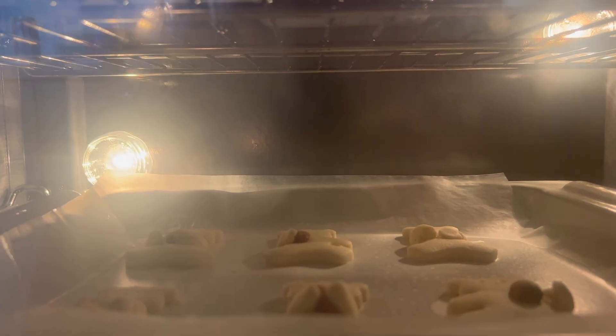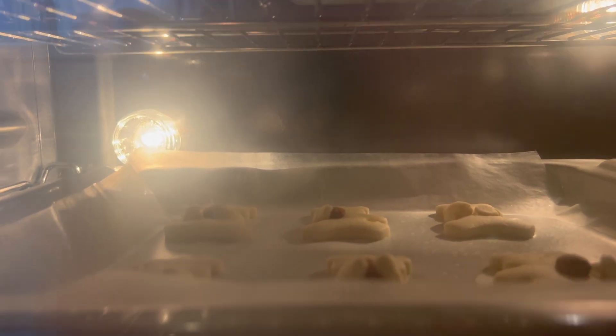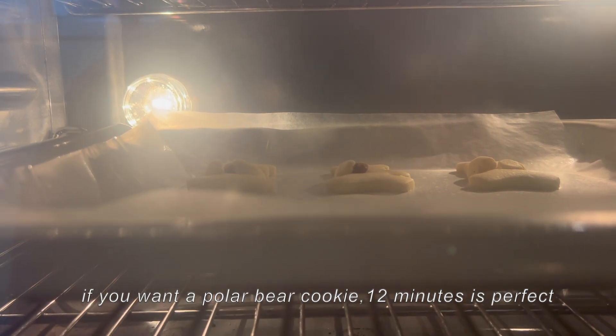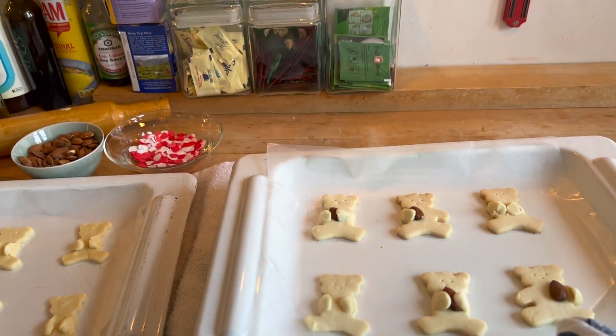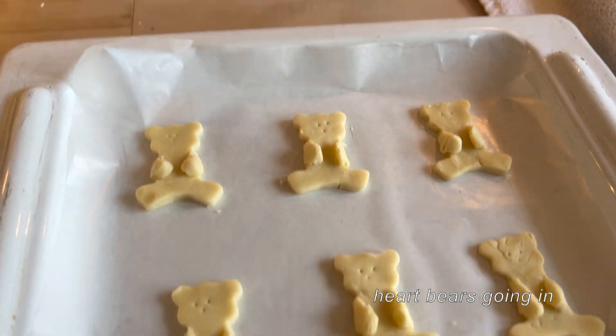The cookies are almost done — I think we could leave it for another minute or two because it's baked but it's still a bit white. Oh no, one of the bears just stopped holding the heart. I also love instrumentals, background music, and anime music — I just love the vibe. They came out of the oven and they look so cute, this is how they look!